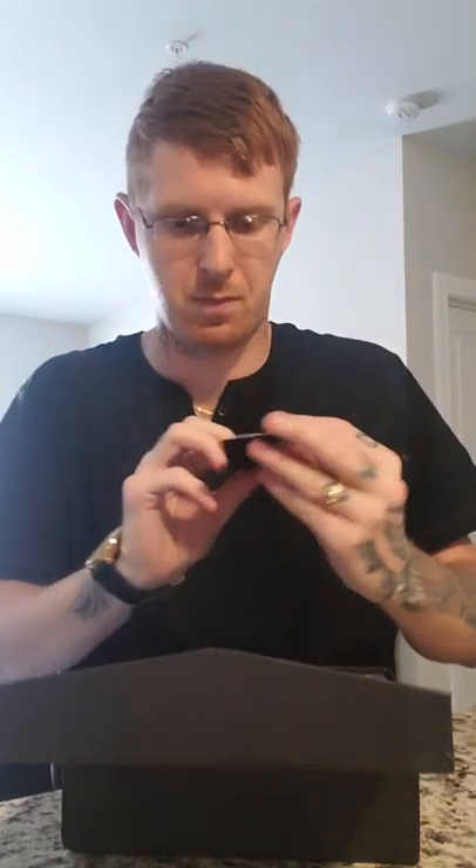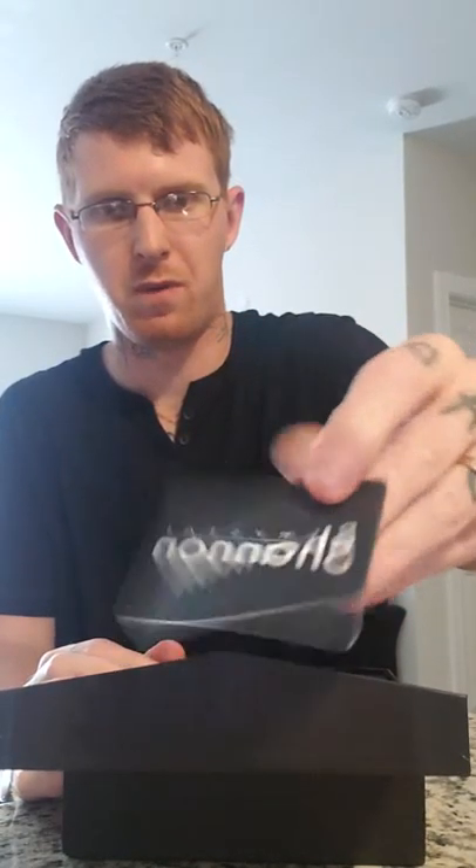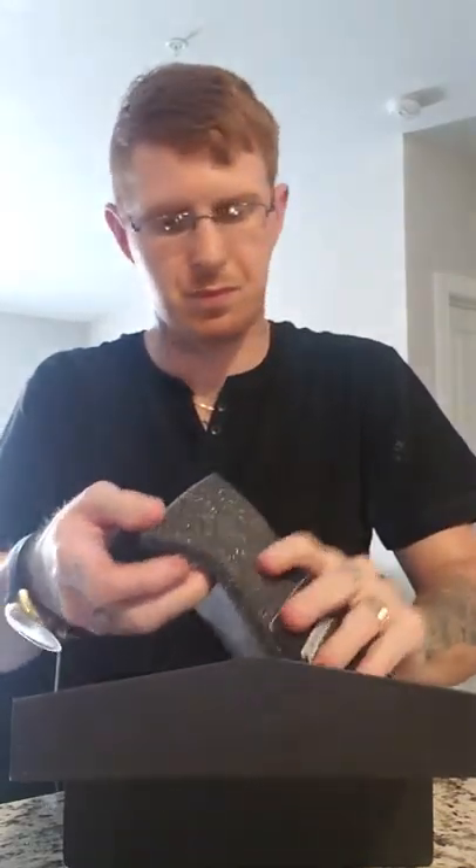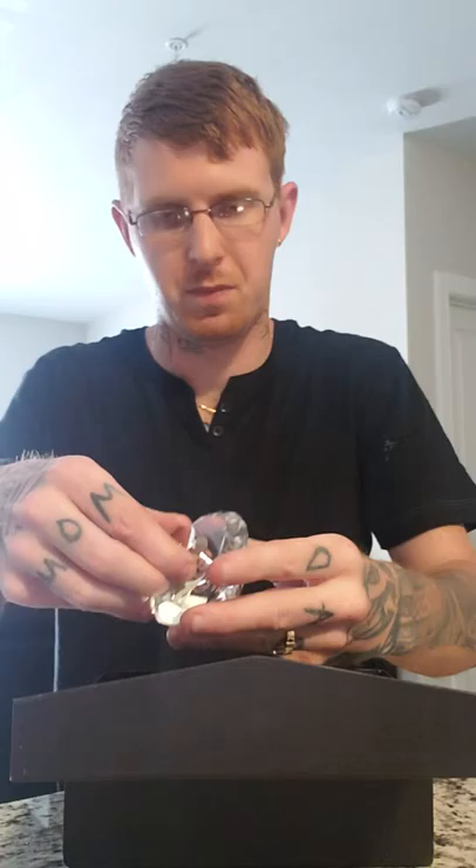They're very well packed — comes in a little box that says Shannon Crystal, and you have a little card with the website address. Okay, and here they are.